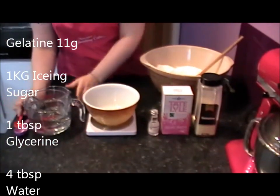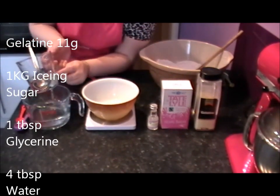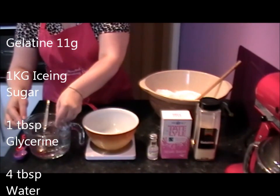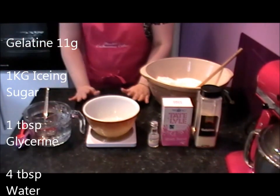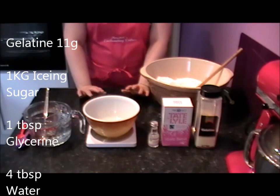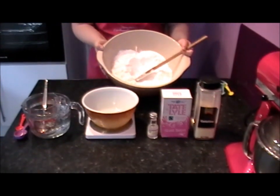That's water. In here I've got 4 fluid ounces of liquid glucose. I now buy my liquid glucose in buckets, but it can be found at the supermarkets. Silver Spoon is roughly about £1.09 for a tube and you'll need 2 tubes to create 1kg of fondant. I've just placed my icing sugar in here.